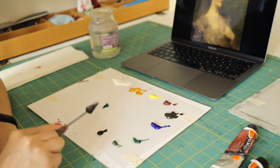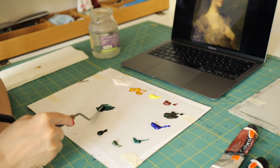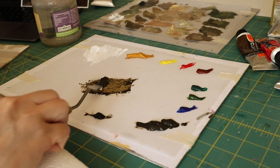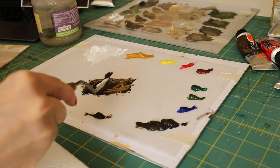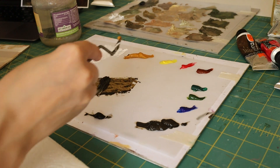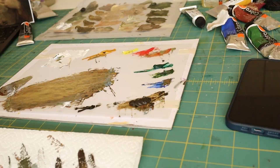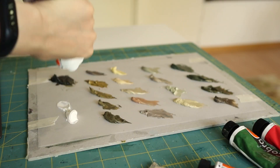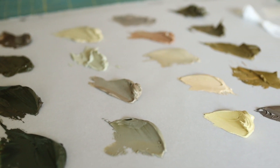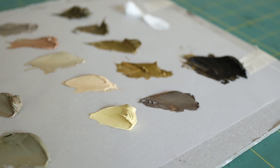Your palette is going to determine how well you can achieve the atmosphere inherent to the style you're trying to replicate. So if you're trying to make a tonalist painting, you want to compress the values and desaturate the colors to achieve that wispiness and fogginess. That's why I mixed in some raw umber and titanium white into all of my colors. Raw umber will desaturate them and titanium white will compress the value range, making sure that the darks aren't too dark.